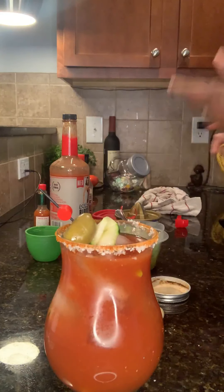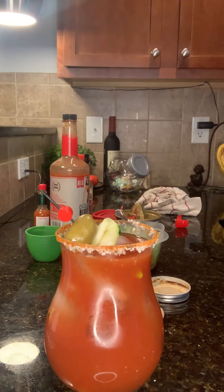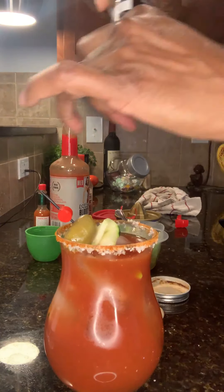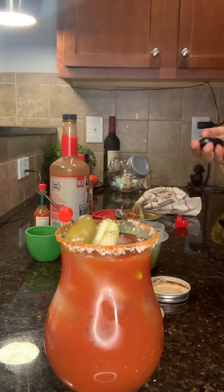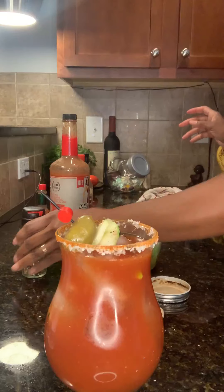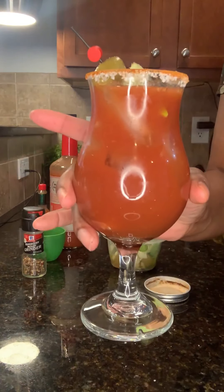And there you have it, folks. I'm going to add a little crab Cajun corn and a little pepper with spice — I like spice. Cheers!